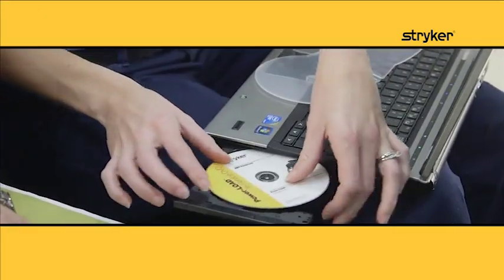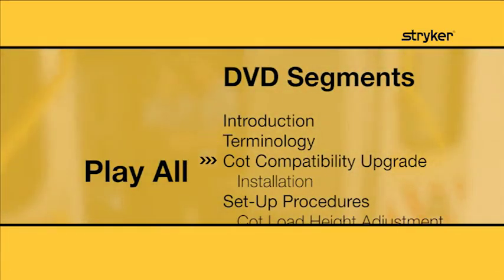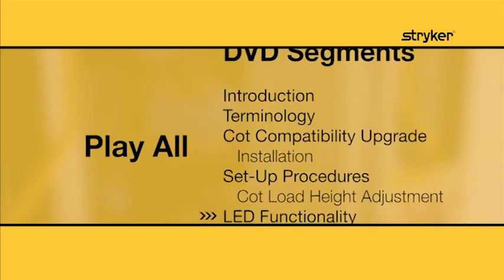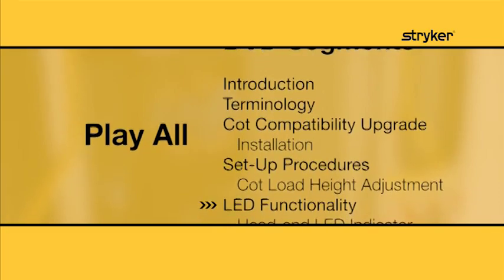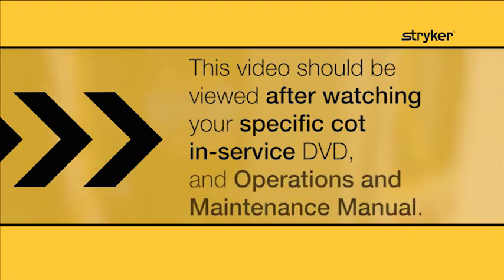This program is divided into topic segments that you can select individually from a menu. Watch the entire program from beginning to end. Later, select individual segments to refresh your memory. As part of your training, this video should be viewed after watching your specific cot in-service DVD and reviewing the operations and maintenance manual.